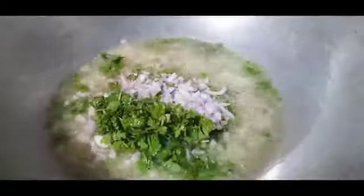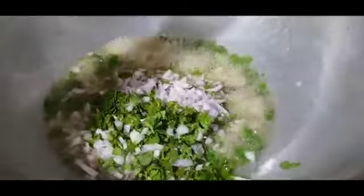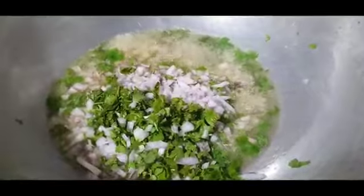Add one cup of onions and one cup of coriander and fry them until they turn golden brown together. Remember to keep the flame low so that they don't get burnt.